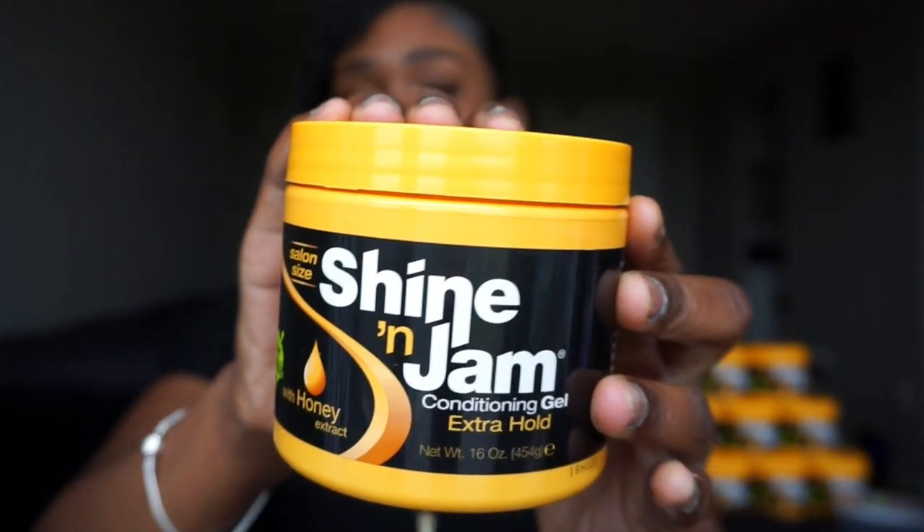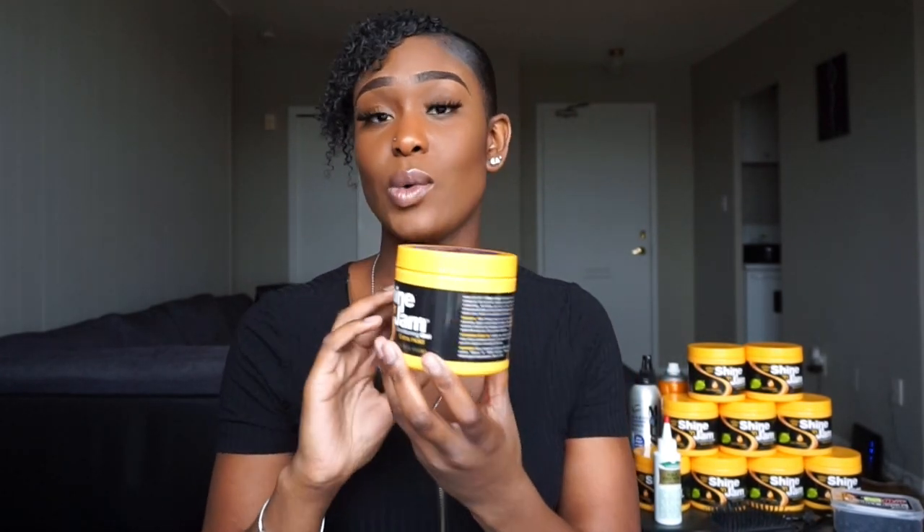I normally use the Wild Growth Oil on the scalp only just because it helps promote growth. Also, as you guys see this tower behind me — if you're a braider and you don't use this, what are you doing with your life? I only use the Shine and Jam Conditioning Gel. I use this when I'm doing feed-in braids, lemonade braids, any type of braids, even sew-ins. The purpose of this is to make sure that the hair stays intact. I feel like if anybody uses the Shine and Jam Conditioning Gel, it gives your braids a better outcome. Try using it and then do it without it and you're going to see the difference — there's a huge difference.